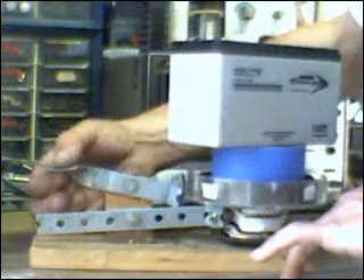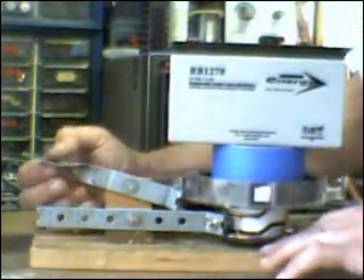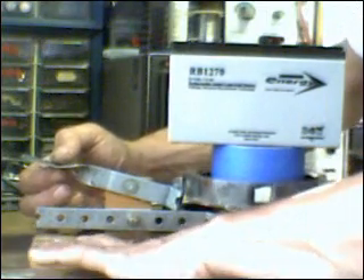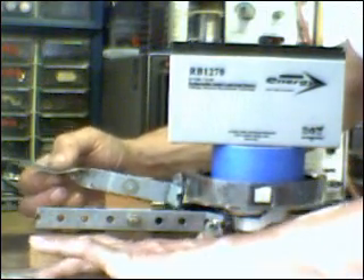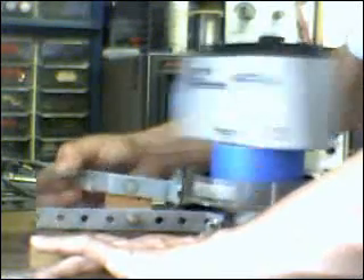Watch this. I'm going to watch the device here. Perfectly synchronized.